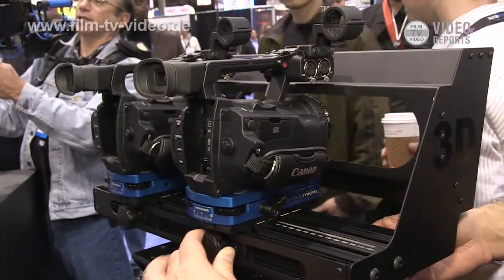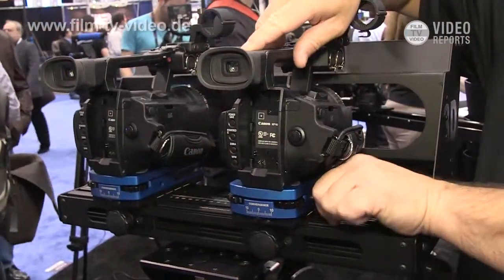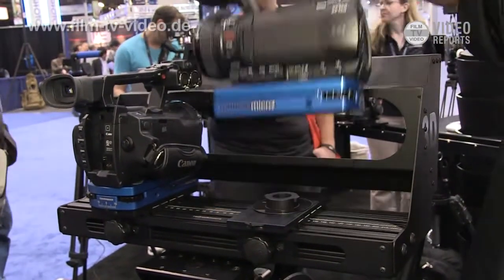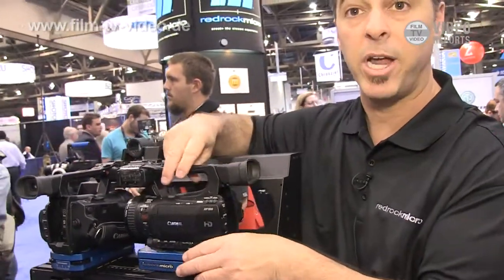You can see we have the ability to adjust interaxial distance, and we have the ability to adjust the convergence. We can move the convergence here. What's really nice is it's a very fast on and off system for the cameras themselves. It is a professional side-by-side rig.